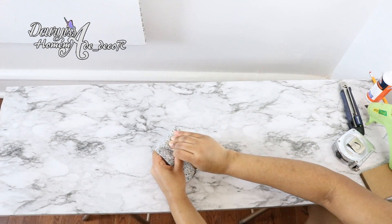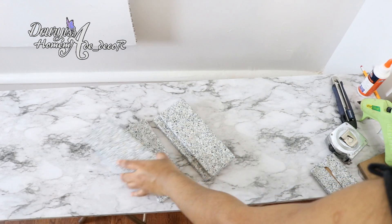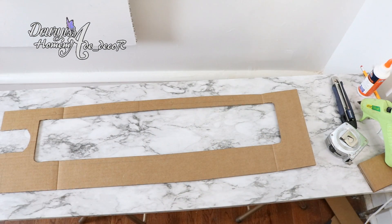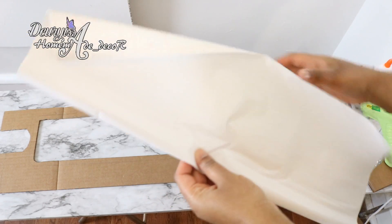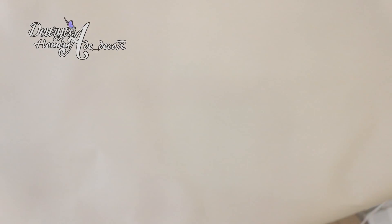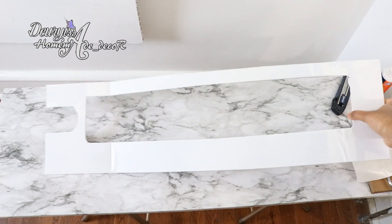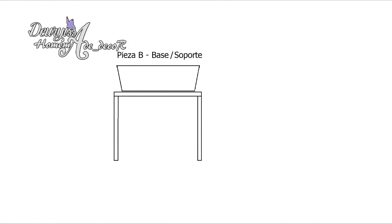Al final deberás tener varias piezas así como estas, las cuales te ayudarán a cubrir y decorar todo el borde de la pieza que hicimos previamente. Esta pieza base donde serán colocados los ladrillos también la vamos a proteger forrándola muy bien con papel adhesivo. Todas esas piezas las vamos a reservar y pasaremos a la pieza B o soporte de la fuente.